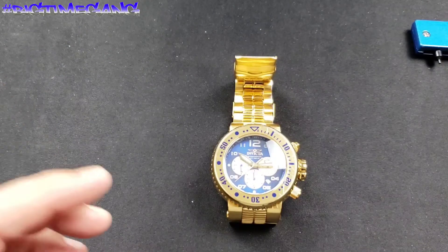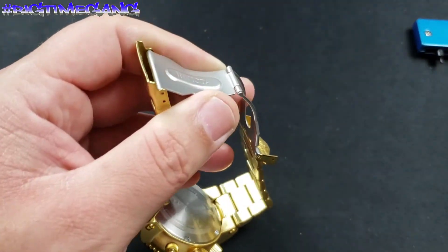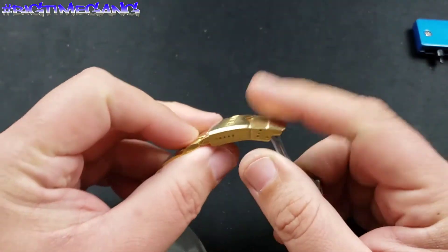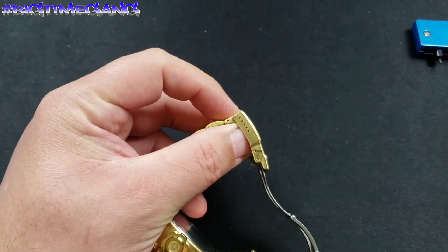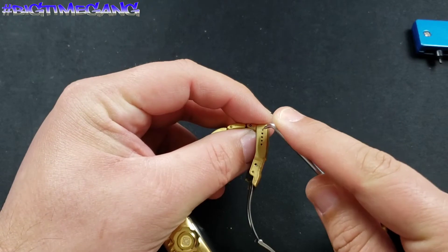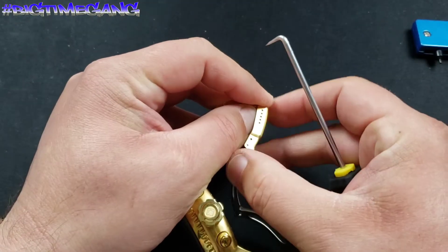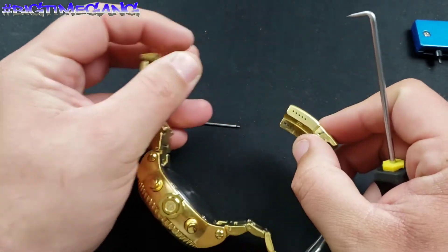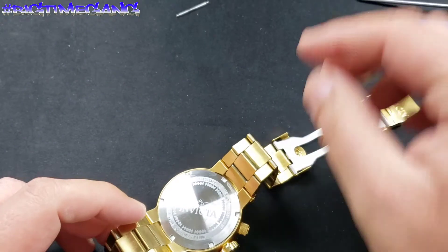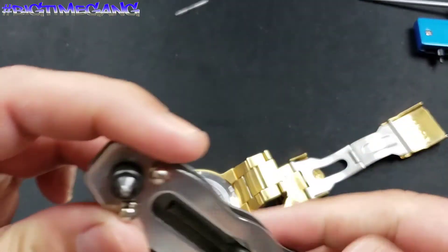First things first — the way I do things: everybody says take the bracelet off or take the strap off the watch. I don't do that. I remove the micro adjustment. This is not my watch, this is my homie Ben's watch, so it's on the last micro adjustment and we'll make sure we put it back there when we're done. Push the pin in, make sure you keep your finger over it so it doesn't fly away, and remove the spring bar that holds on the micro adjustment.